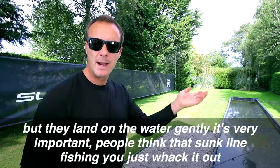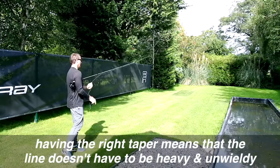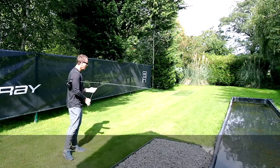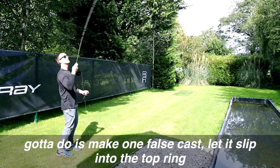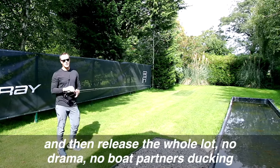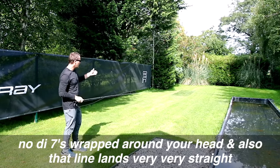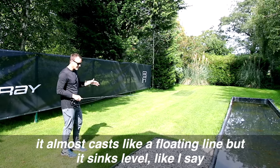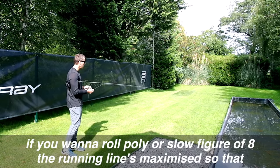People think that sunk line fishing means you just whack it out, let it sink and strip it in. But if you scare the fish in the top layers, you're going to scare the fish in the bottom layers too. Having the right taper means the line doesn't have to be heavy and unwieldy. With the overhang marker on the floor in front of me, all I've got to do is make one false cast, let it slip into the top ring, and release the whole lot — no drama, no boat partners ducking, no fly lines wrapped around your head. And that line lands very, very straight, almost casting like a floating line but sinking level.